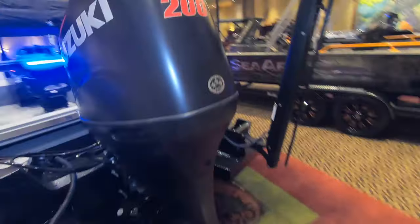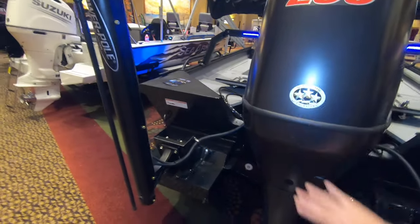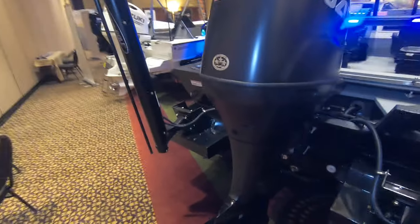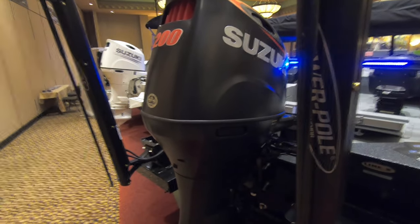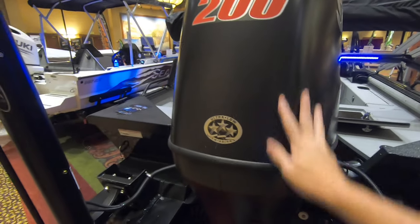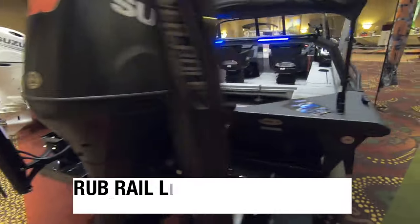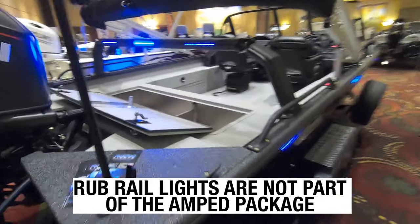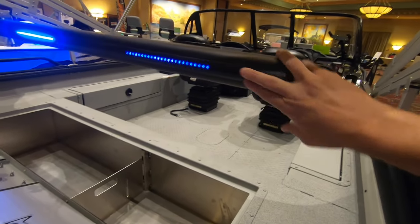On the back you have a Suzuki 200 SS in flat black. Let me turn this camera light off — you can see with it off that this motor is completely flat black as well, with the exception of the little red Suzuki accents. They've also got lights in the rub rail on the cat rack.